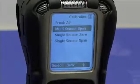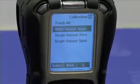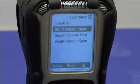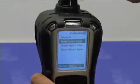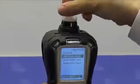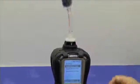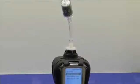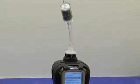Let's say we wanted to perform a single sensor zero on the PPB PID sensor, and let's say we know that there are some hydrocarbons present in the air. So let's attach the charcoal filter and use it to calibrate the sensor.